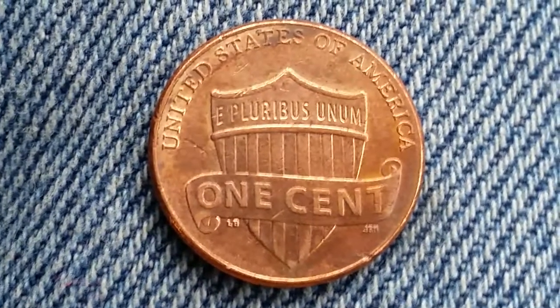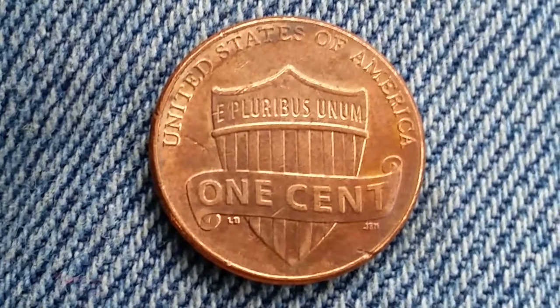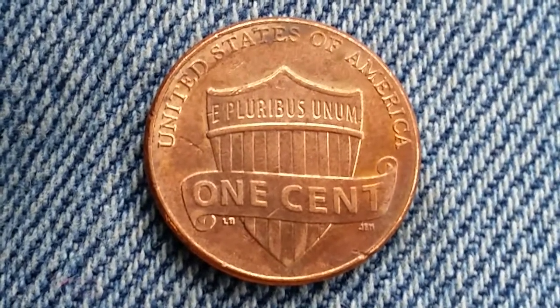On the reverse, 'United States of America' runs across the top of the coin. We see the shield with 'E Pluribus Unum' at the top of the shield, and toward the bottom a banner that goes across the shield that reads '1 cent,' which is the face value.